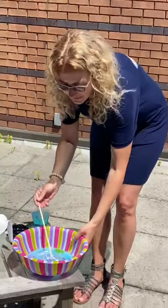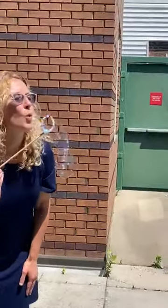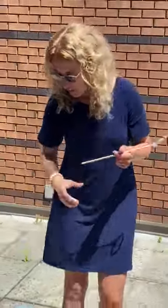Now we're going to dip it in and blow some bubbles. There we go! This makes two cups, so you can have a fun afternoon blowing bubbles. Any extra bubble mixture you can put in a sealed container — a mason jar — so that you can have bubble fun for the rest of the summer.